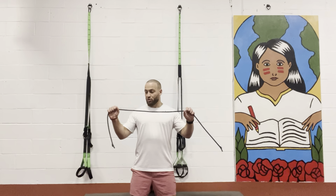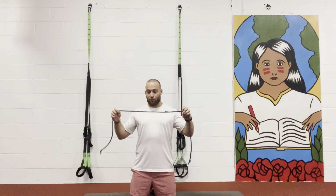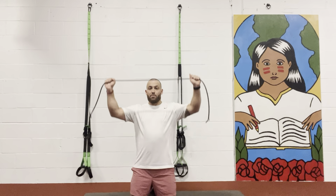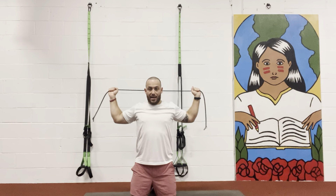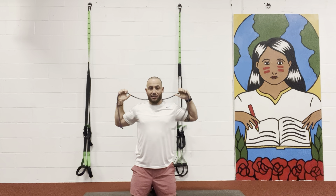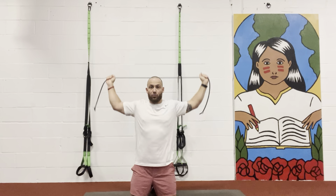Next exercise we do for the shoulders — a little elastic workout for the shoulders. Press up and go behind the head. As you see, I'm spreading out my hands. I don't keep my hands close; I want to work the elastic, so spread them out.